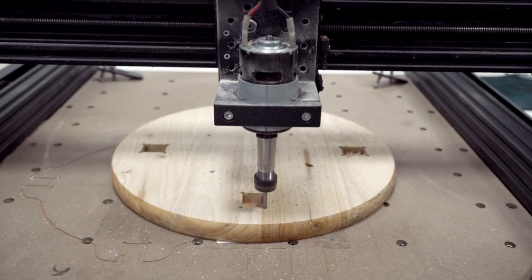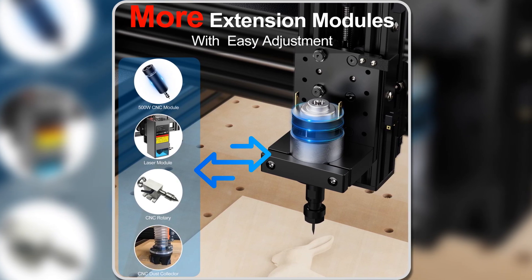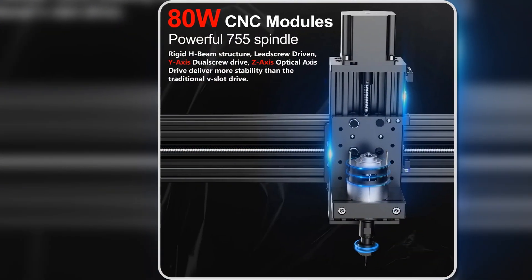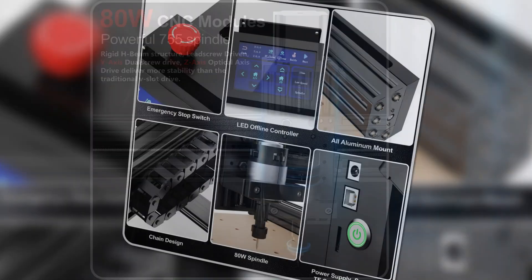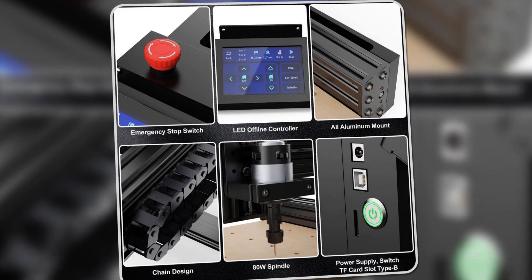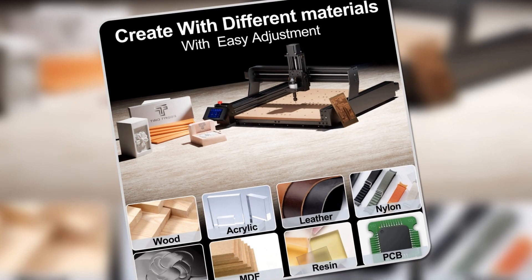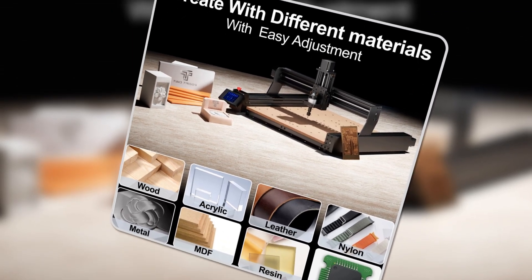This CNC router also prioritizes safety and user-friendliness, featuring an emergency stop switch and easy harness management. Whether you're a hobbyist or a pro, this machine's high accuracy and stable performance make it a solid choice. With 70% pre-assembled parts, you'll spend less time setting up and more time creating. If you're looking for a reliable CNC machine with a balance of power and precision, the Tuotri TTC450 has got you covered.